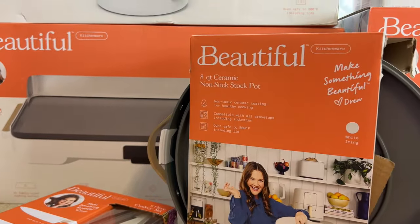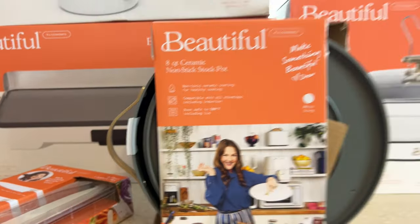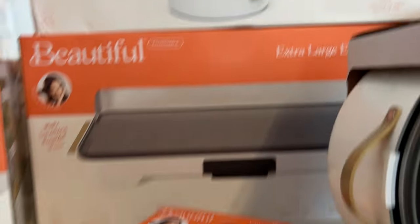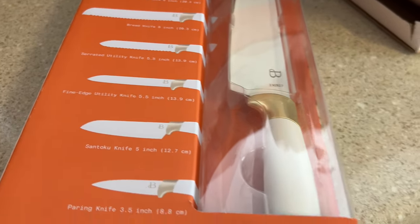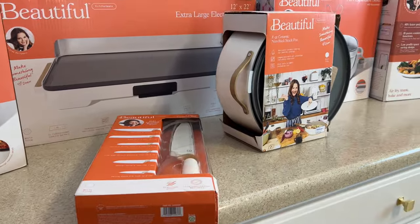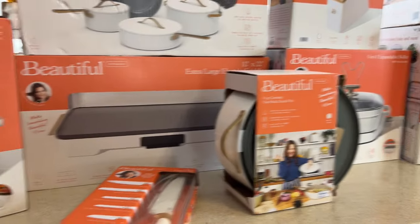I got the eight-quart ceramic nonstick stock pot. I like to have a big pot and I went back and forth to make sure I didn't already have one this size. I also got the six-piece cutlery set. I need to organize this drawer over here, and my knife organizer comes today from Amazon. I just wanted to go ahead and open everything up and throw these boxes away. The part I'm dreading most is breaking the boxes down, but I'm grateful — I don't want to complain.